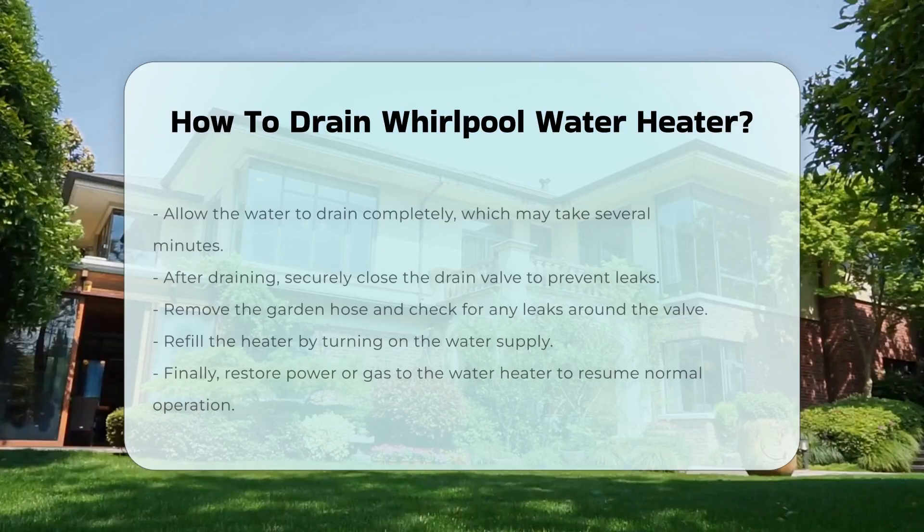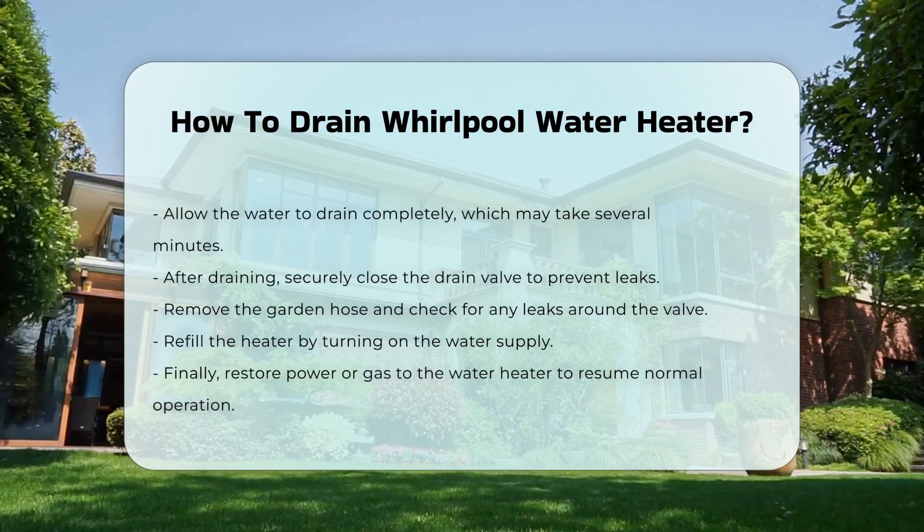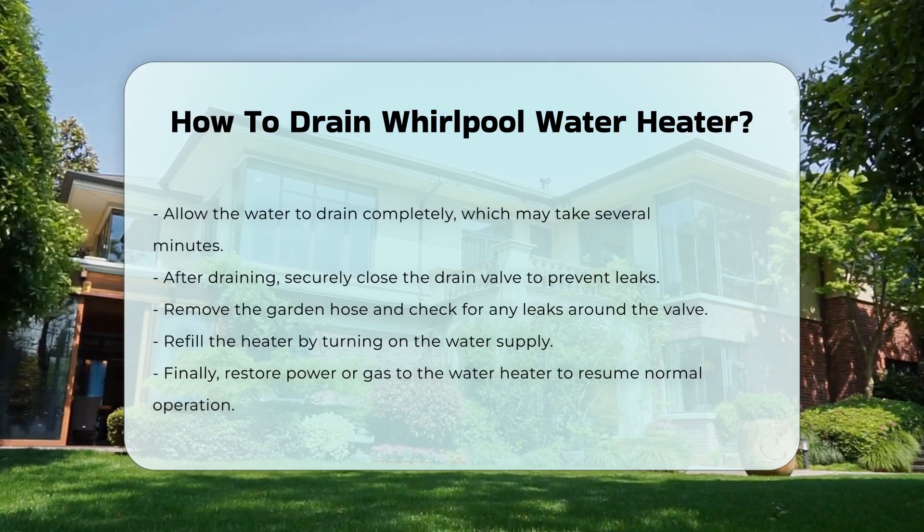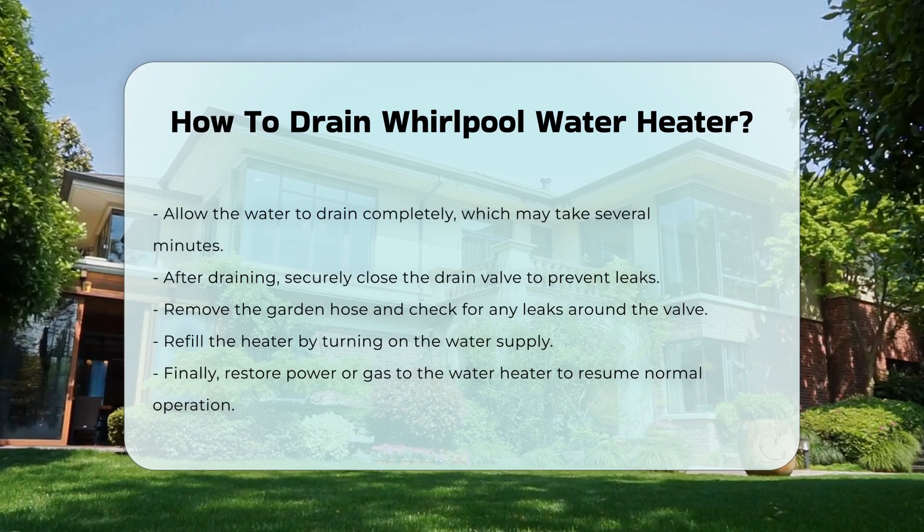Allow the water to drain completely, which may take several minutes. Once drained, close the drain valve securely. Remove the garden hose and ensure there are no leaks.